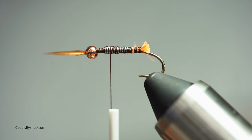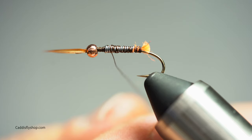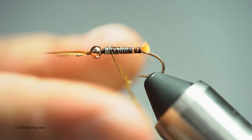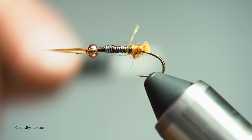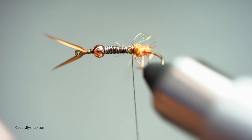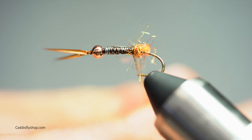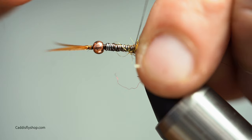I'm going to be using a little bit of STS Tri-lobal dubbing in the golden stone color. You can use it in brown or black — all those are effective colors for stones. You might see more golden stones in fall or spring. I'm going to give myself a little dubbing ball on the tail here to open up and splay my biots. Just a tiny dubbing ball — maybe go a little bit bigger. When putting on dubbing, put it on in small quantities first; lick your fingers or wax your thread if you need to.